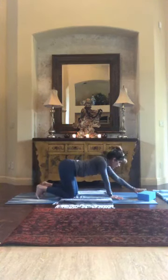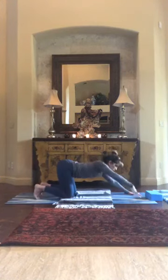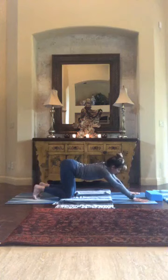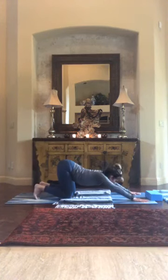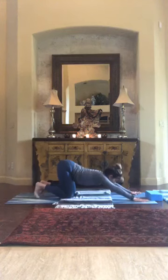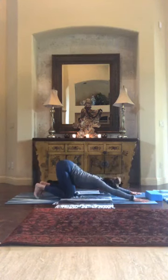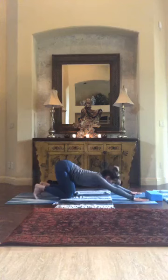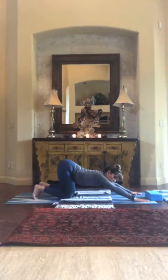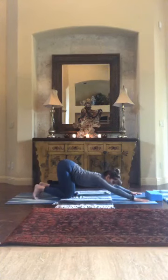Half dog — reach your hand out in front of you, keep your hips right above your knees, and when you're ready, a nice soft drop into the chest and heart. Some of you are able to get your head all the way down on the mat. Keep those arms pressing firmly away from you, and try to tilt the tailbone up to the sky as you breathe here. Take another full breath, take your time.